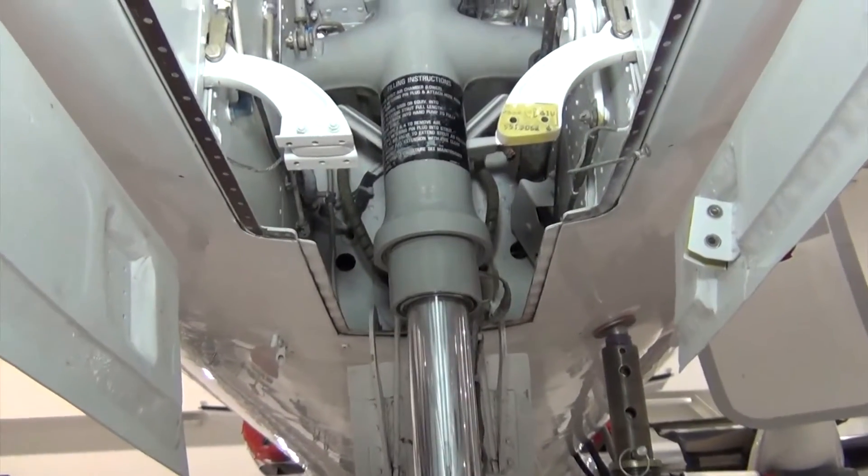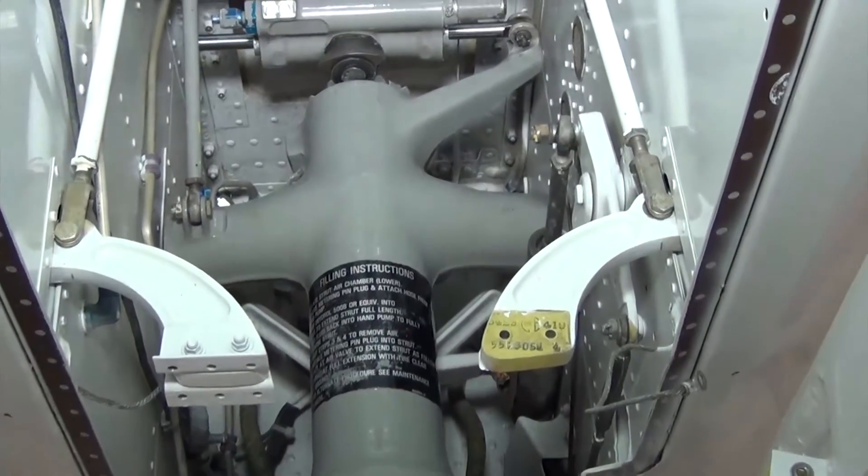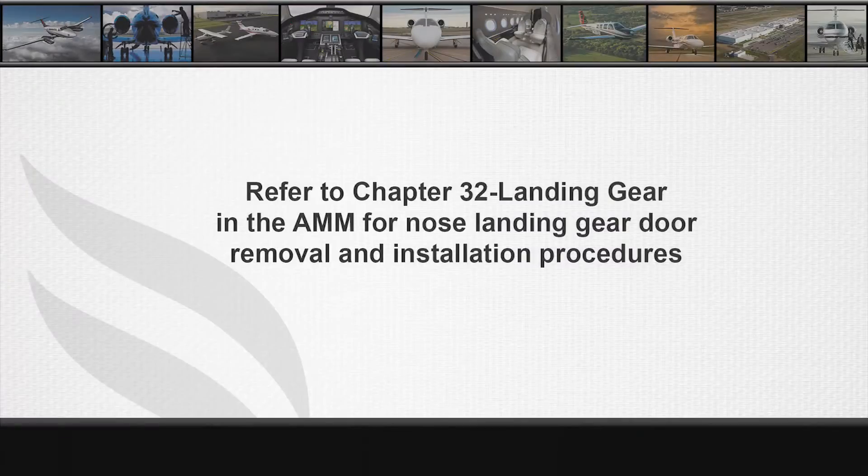The shimmy damper is located on top of the nose landing gear strut. The nose landing gear doors must be open to access the shimmy damper. Refer to Chapter 32, Landing Gear, for nose landing gear door removal and installation procedures.